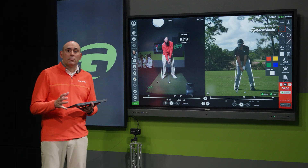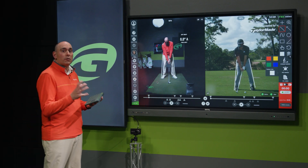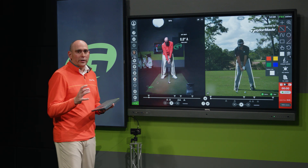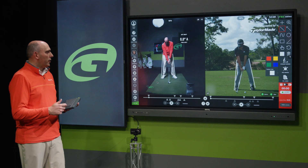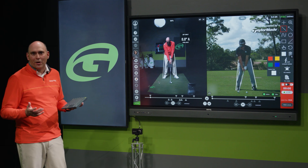Today we're going to focus on a really important topic — hip sway. This topic is really important because it's all about predicting your distance properly and hitting the ball solid, which is frankly why we all play.